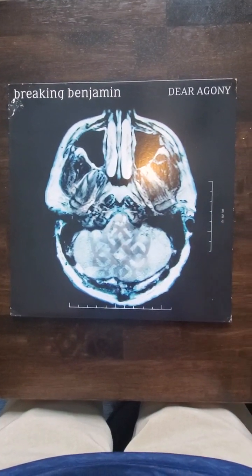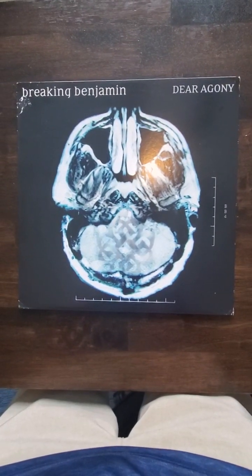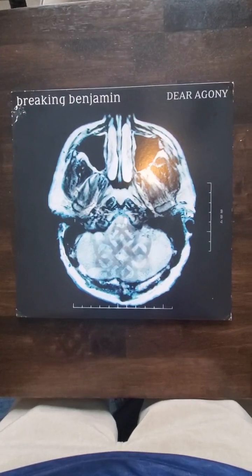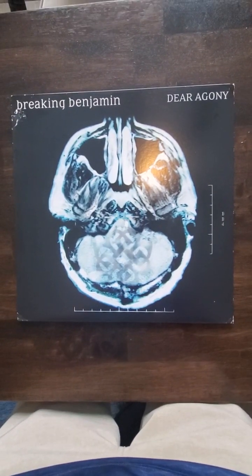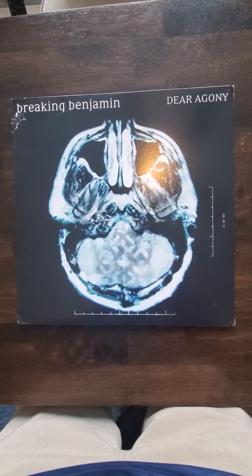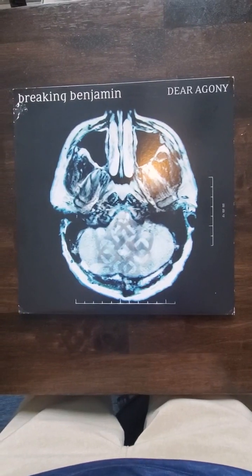Hello again friends, we have a highly elusive one again for you here. This is the 2009 US first pressing of Breaking Benjamin 'Dear Agony.' If you're looking at this, you know that they were recalled because of a dish warp. This one has a slight warp but really not affecting play or cosmetics at all.